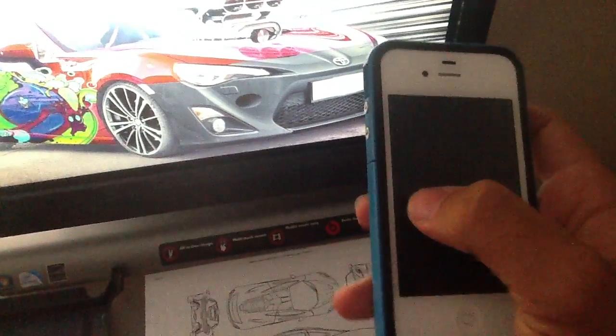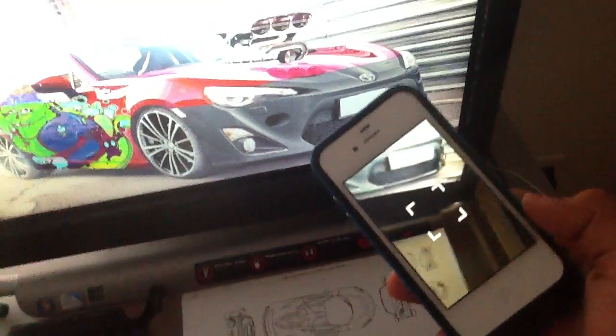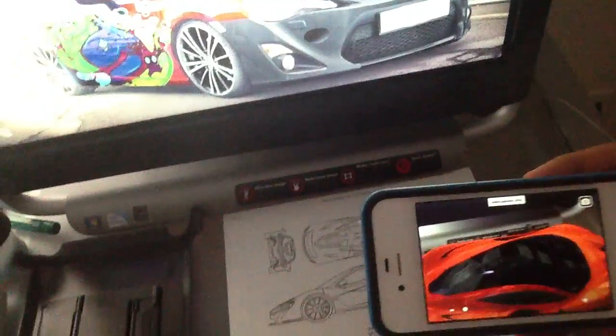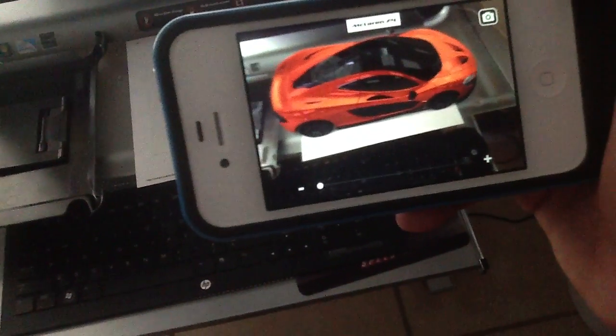Here's the app. Once you get it, you have to print out the piece of paper. There's the card — you just put it anywhere you want and it will go like this.